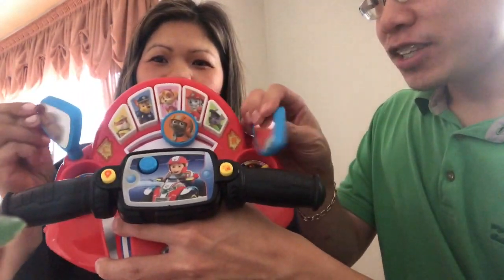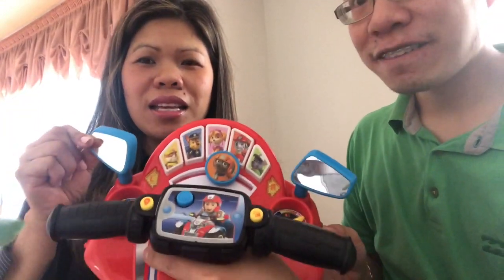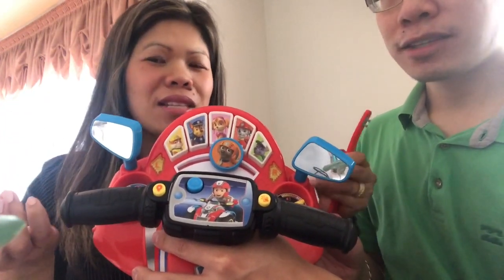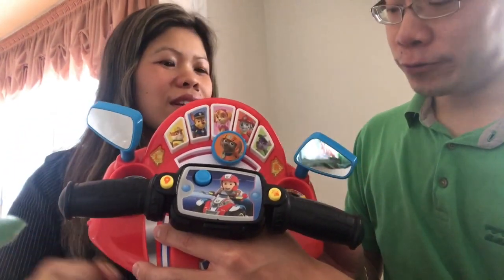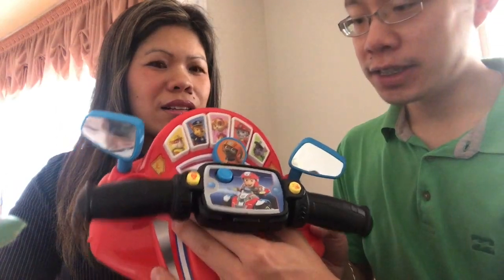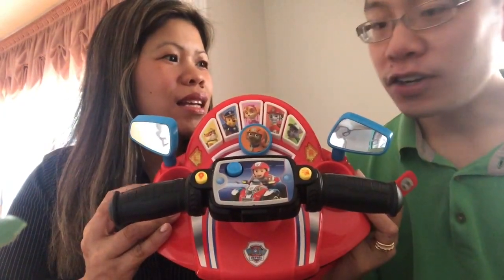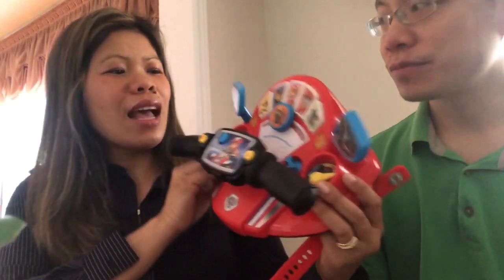The mirrors are a cool part — you can adjust them. When our son plays with it, he really enjoys that because it makes him feel like he's actually driving, like changing the mirrors. He plays with it in the car and feels like he's really driving. For the price, this one is $34.99, and I would say our son uses this almost every day.